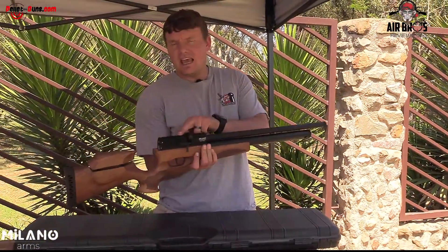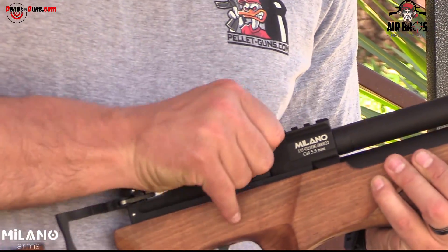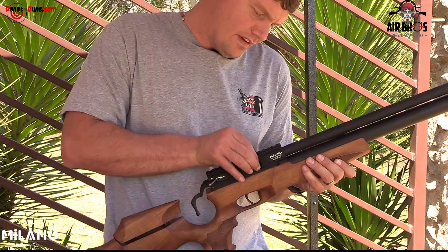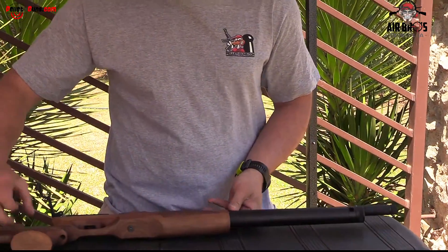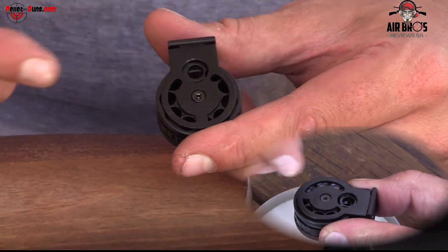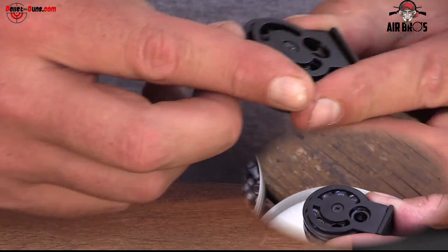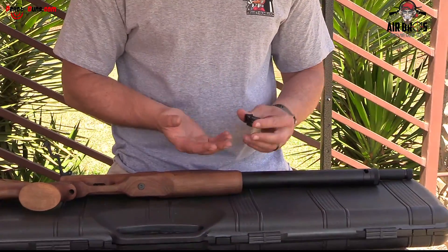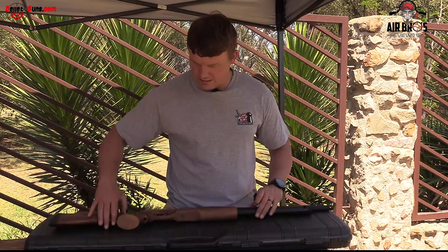It's got a Picatinny and dovetail rail on the top. The magazines are 10-shot and slide out to the side — they're pretty secure inside and don't move around much. The magazine doesn't have a little plastic window that can break. It's a basic, simple magazine — just load one pellet to the next until all 10 are loaded. It has an o-ring on the outside to keep your pellets in, depending on what slugs or pellets you're going to shoot.